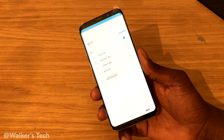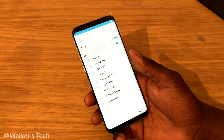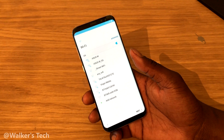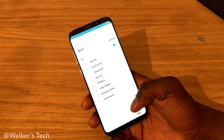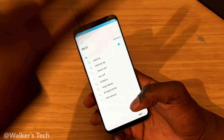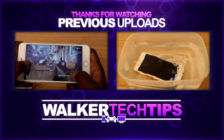If you found the video useful, give it a thumbs up and let me know in the comment section down below if it helped you. If you want to see more videos on the Samsung Galaxy S8 or have any video requests, leave them in the comments below, subscribe, and thanks for watching!